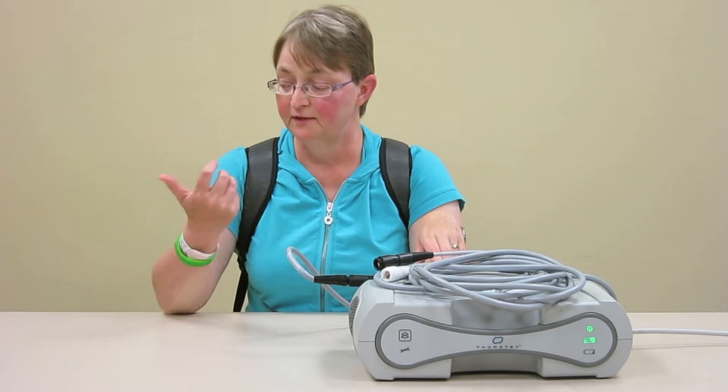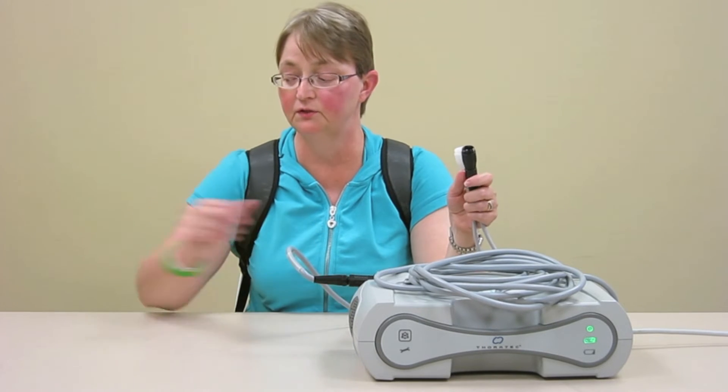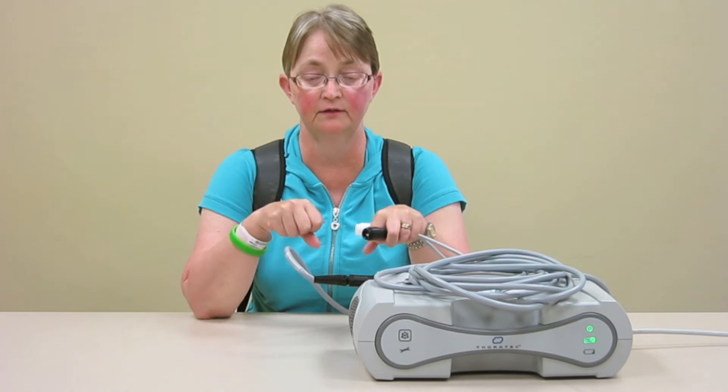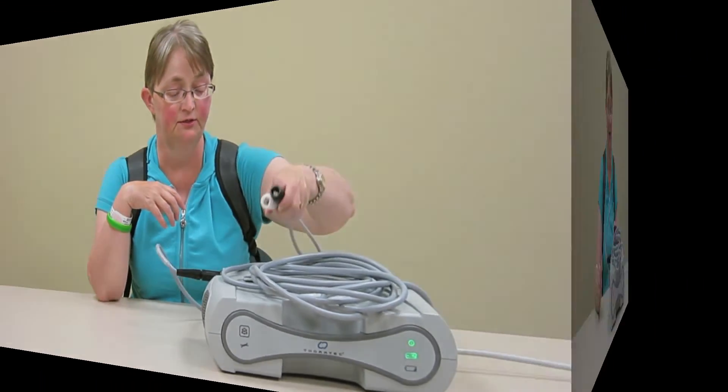It has the same type of wires as your controller has. You'll notice that there is a white and a black one, so you need to make sure that when you're disconnecting from your controller, you're looking the white cord into the white and the black into the black. Nice and easy to do.